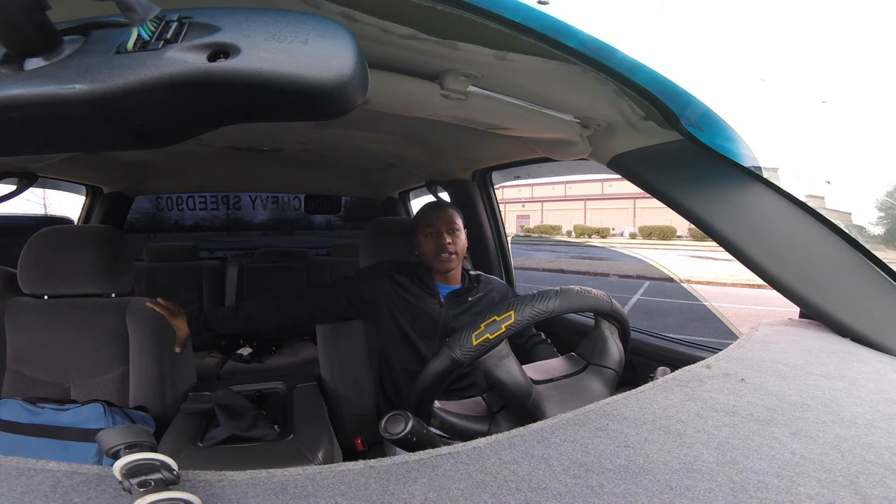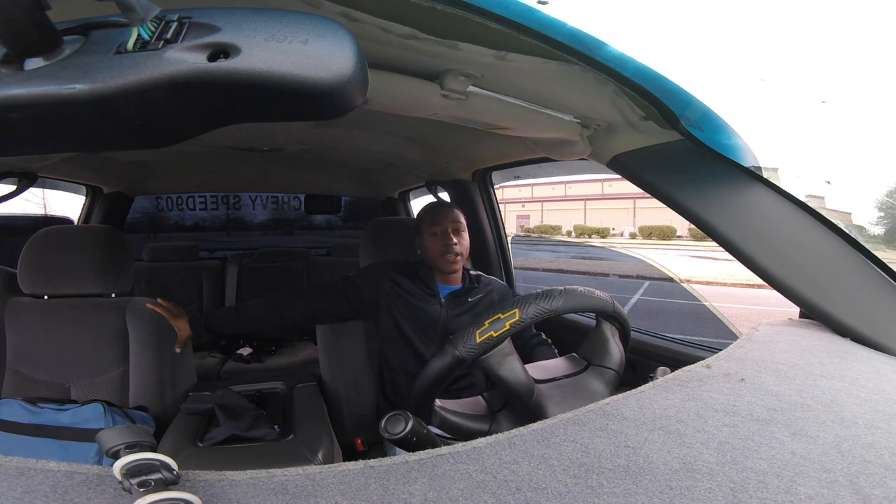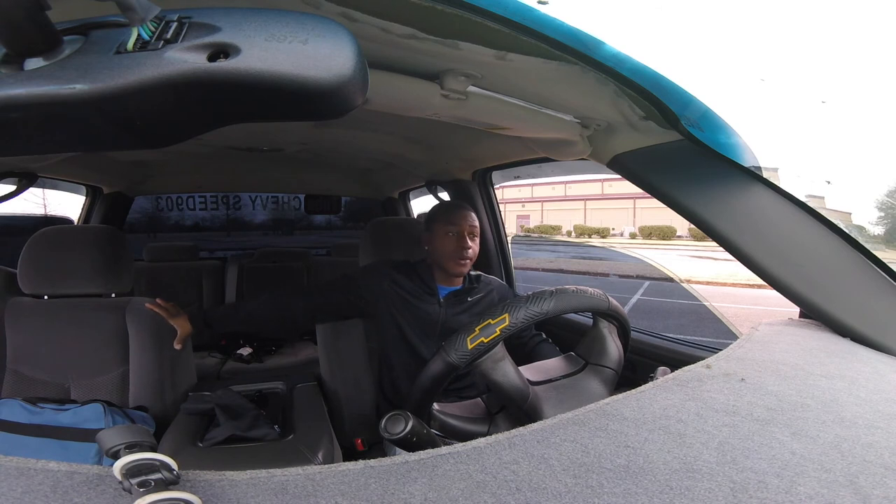I'm in a bit of a hole right now because of college and work, so some videos might not come out exactly when they're supposed to. I try to upload two times a week — there's no set schedule for specific days, but I push for twice a week. We're going to keep pushing until we hit 1,000 subscribers, so stay tuned.